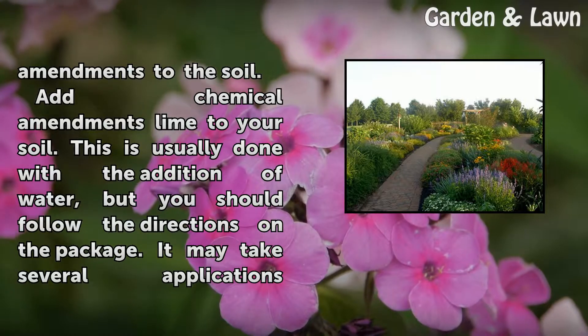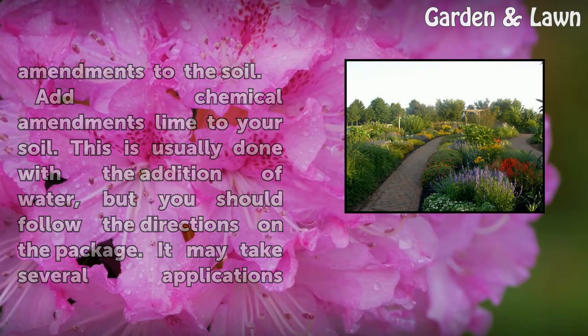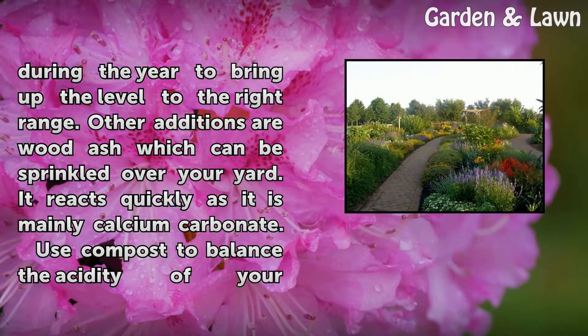Add chemical amendments like lime to your soil. This is usually done with the addition of water, but you should follow the directions on the package. It may take several applications during the year to bring the level up to the right range. Other additions are wood ash, which can be sprinkled over your yard. It reacts quickly as it is mainly calcium carbonate.